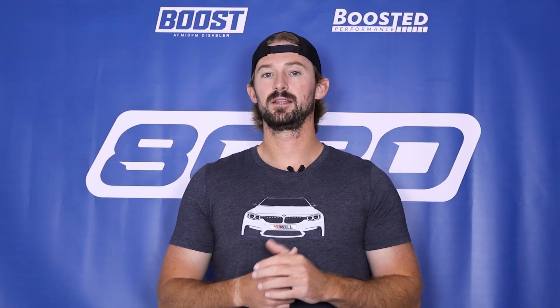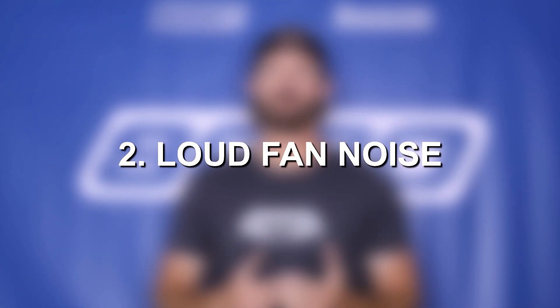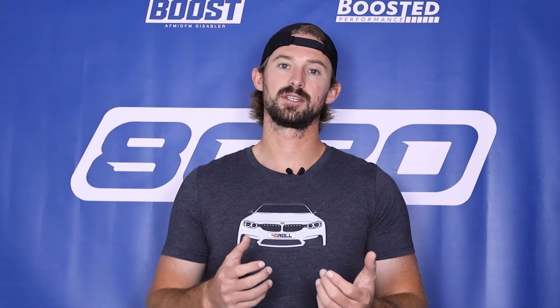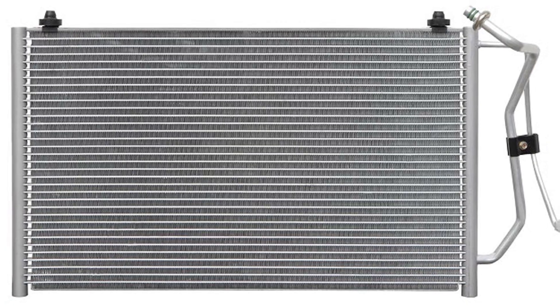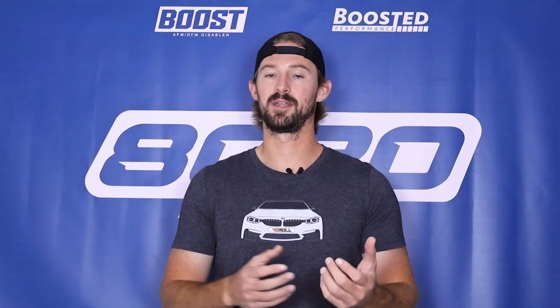So let's jump into the signs and symptoms that you'll experience when your cooling fan fails. Most importantly you will experience engine overheating. One of the best ways to tell that it's the fan that's the issue is you'll likely experience the overheating when you're idling or driving at low speeds. The second thing is going to be a noise coming from the fan — any weird noises are a good sign that something's happening with the blades or the clutch is not engaging or disengaging properly. Third, we're also going to experience weak air conditioning when idling, because the fan is also responsible for helping cool your AC condenser. If your air conditioning is weak or gets warmer when you're idling but then gets colder when you're cruising at highway speeds, that's a good sign your fan's not working.